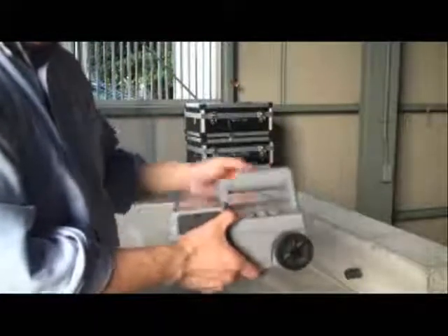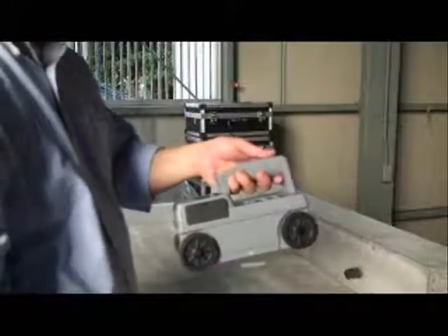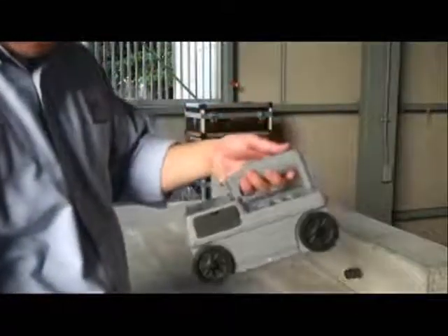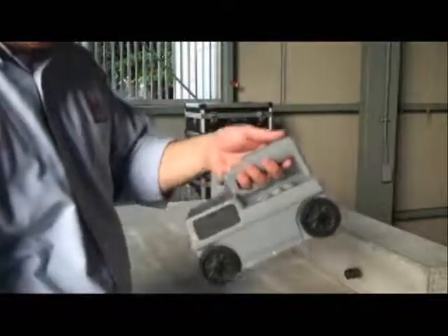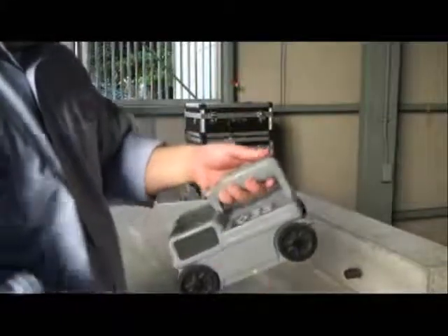This is the NJJ 105 Handy Search. The purpose of this equipment is to locate objects in substances such as concrete. The key points of this equipment are that it is lightweight, compact, and easy to use.